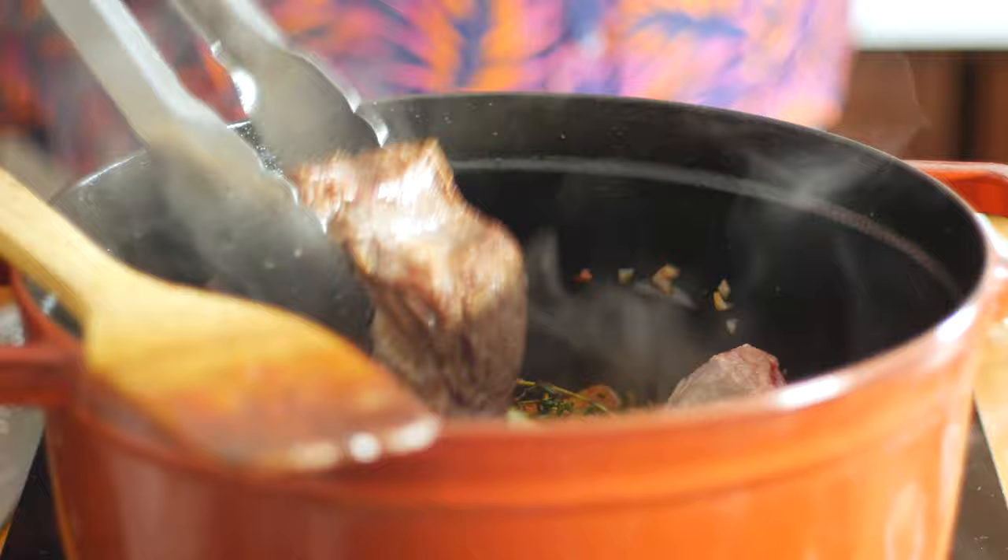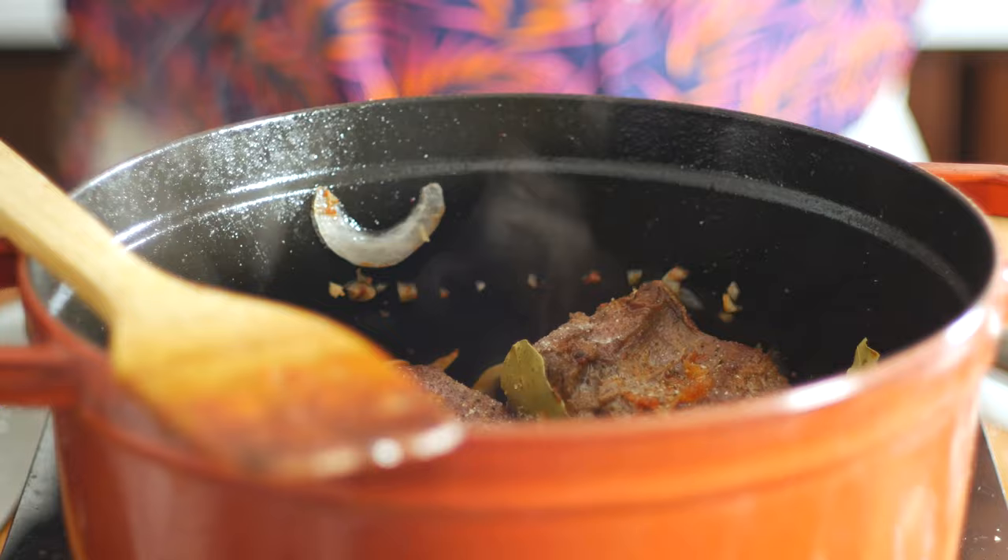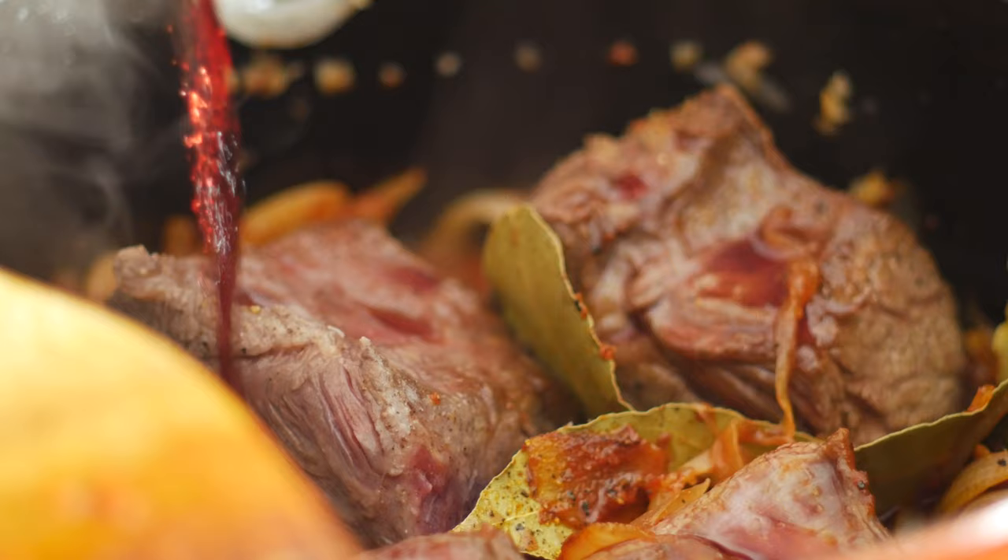Now let's add back in our short rib. Season with a good amount of fresh cracked pepper and a pinch of salt for good measure. Then we'll add in about 250 milliliters of wine. It doesn't have to be red, it could be white. You could also use beer here. Anything alcoholic should work pretty well, except maybe gin — although that is worth a try.